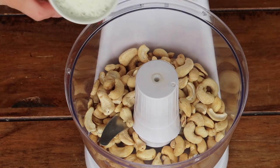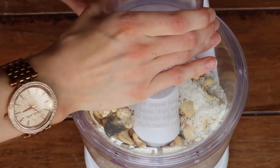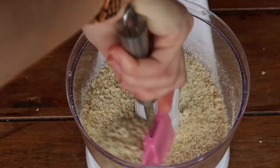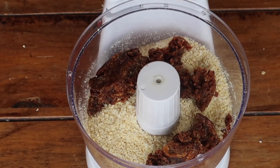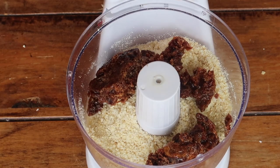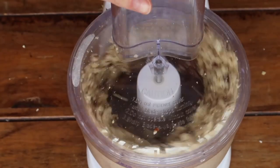For this recipe, blend your cashew nuts and coconut together first before adding any other ingredients. You should end up with a really nice fine powdery consistency. Then add your dates and lemon juice, which acts as the liquid for this recipe — you can add water if you like — and blend together until it comes into a paste.